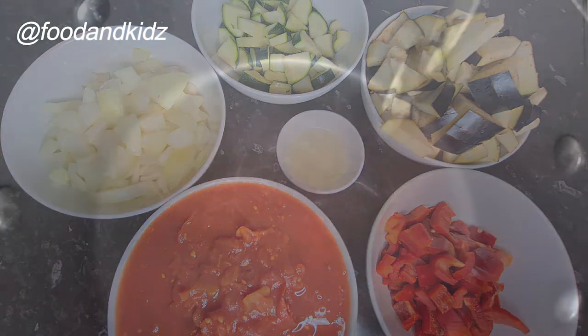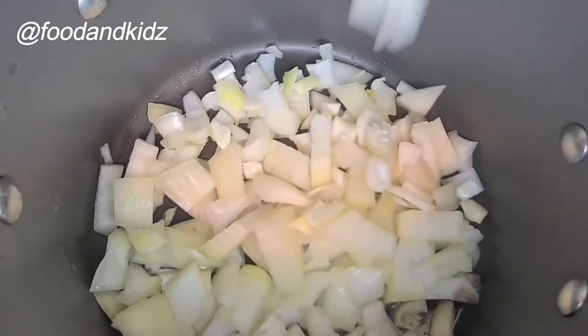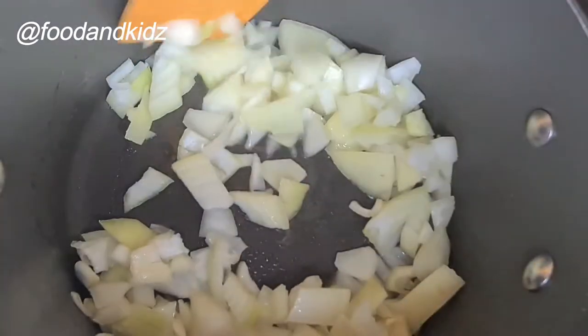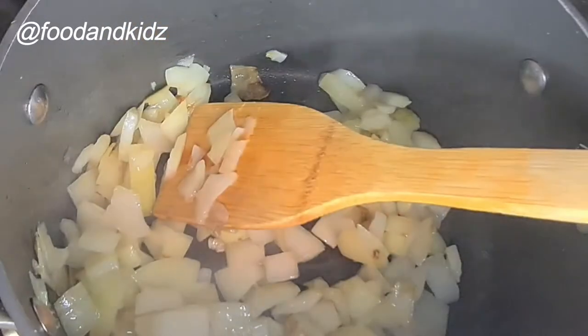I've got my pot, so I'm going to add in my oil as you can see, and then add in my onion and give it a stir for about a minute or two. You can leave it for longer if you want, depending on how brown you want your onion to be.